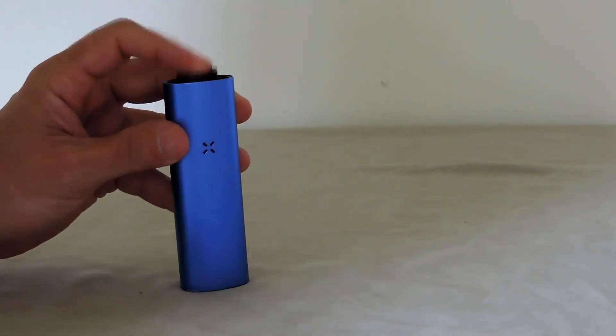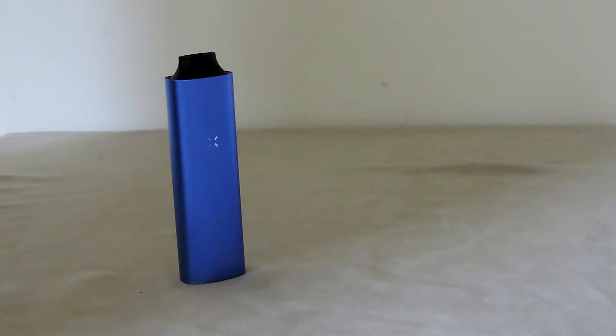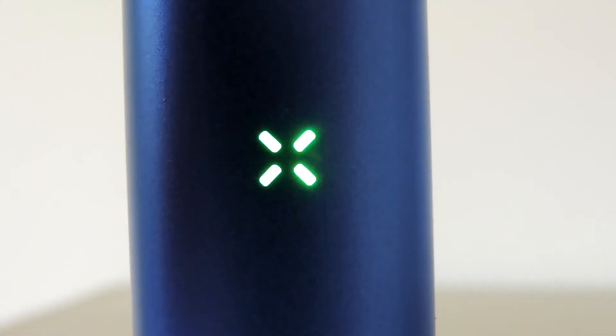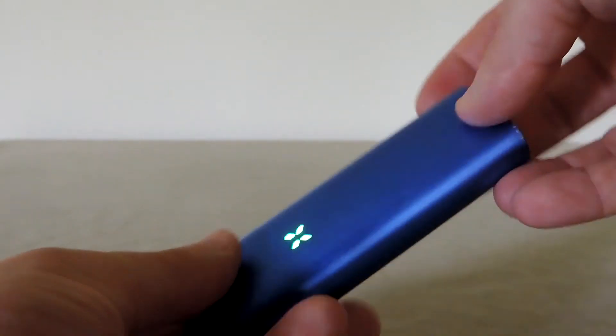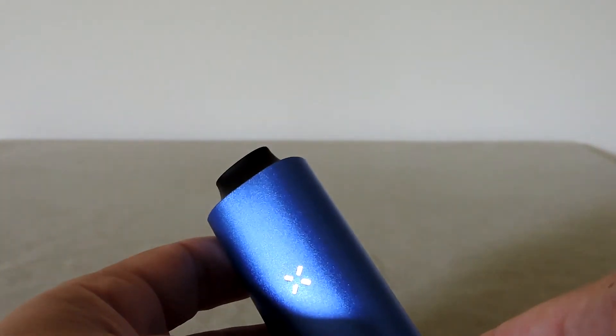If you want to check how much battery power is remaining, just turn the unit on and then shake it, and it should reveal with flashing lights exactly how much power is left — red for low, yellow for medium, and green for full. If you forget to turn it off, the Pax is going to go into a low power mode shown by a blue light, and eventually it will turn off. Rolling it like so starts party mode, and that also is going to last until you turn it off.